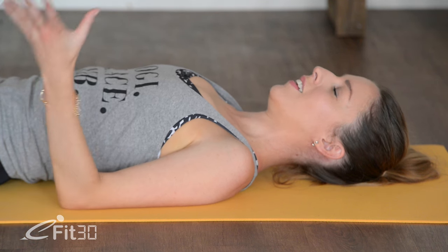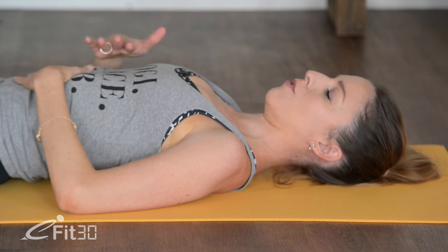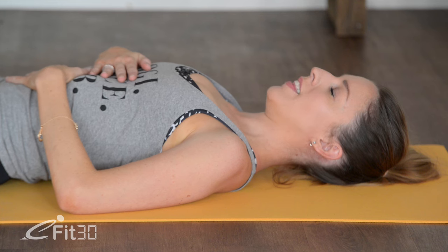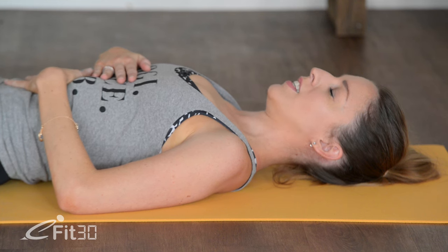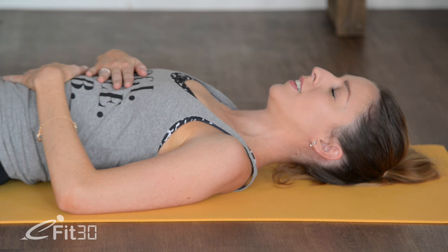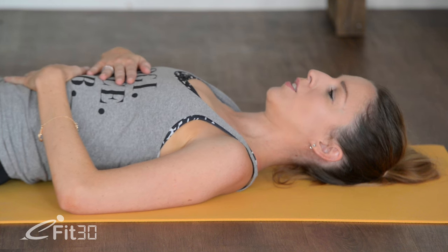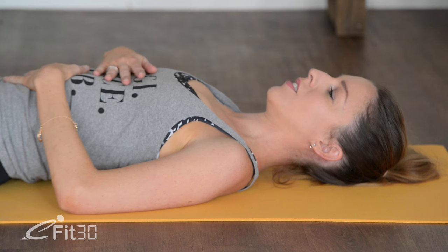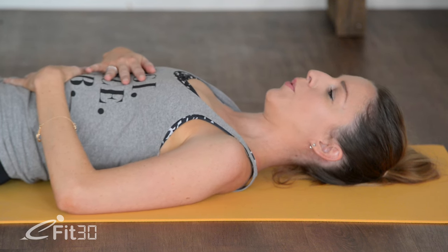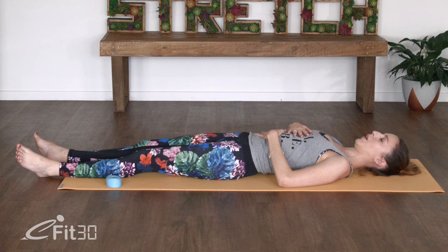We're just going to take our left hand onto our stomach and our right hand onto our chest and just start to feel which areas the breath comes into. And then on your next inhalation, see if you can really take the breath deep down into the lungs. So filling up from the base of the lungs, up through the chest, all the way to the collar bones. And as you exhale, just exhaling back down the other way, from the collar bones, through the chest, all the way to the base of the lungs.